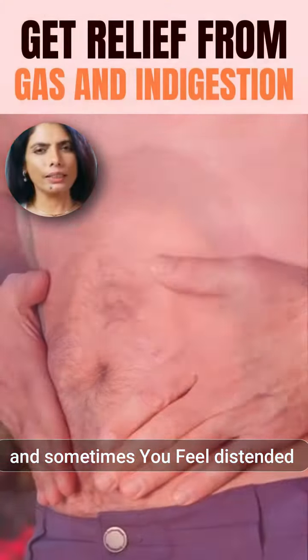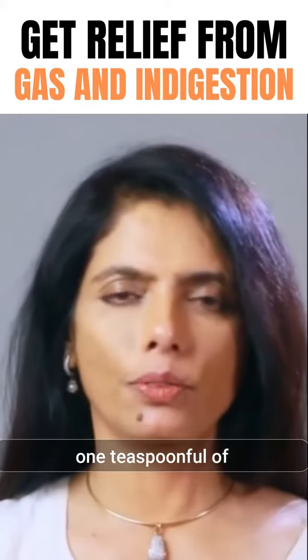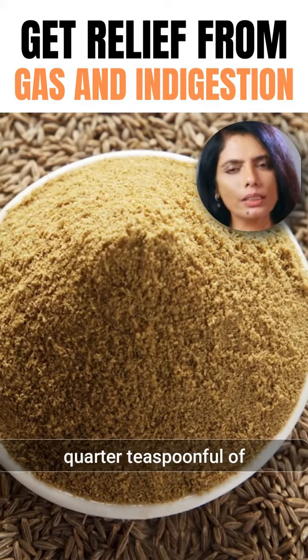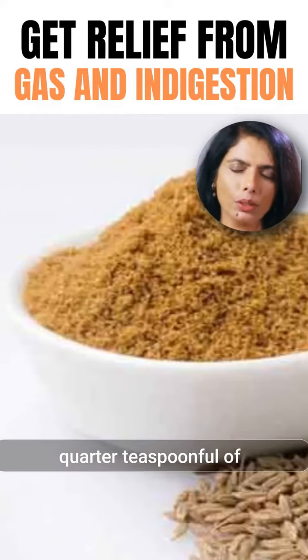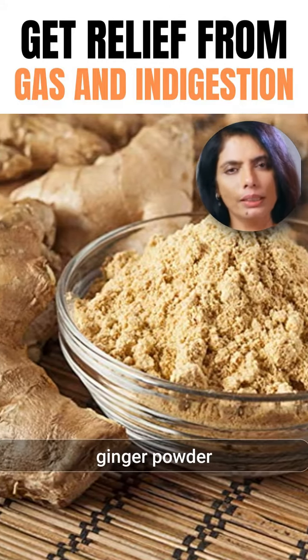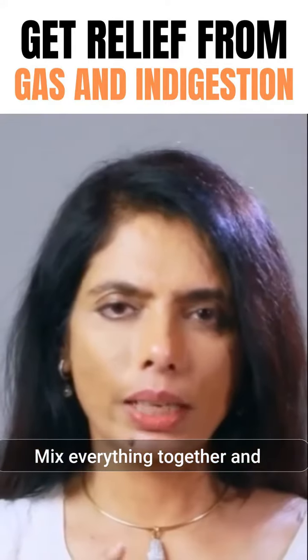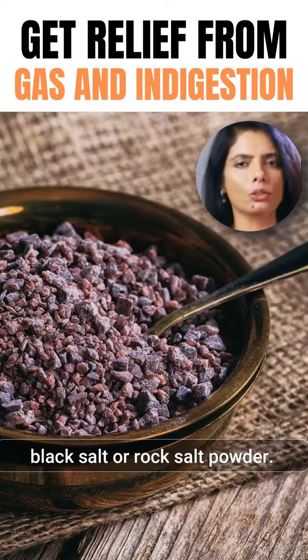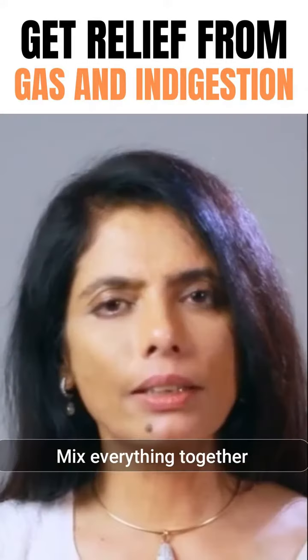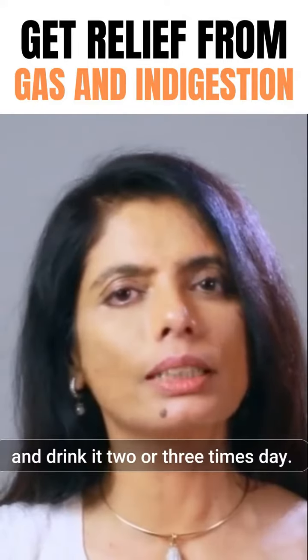At that time you can take 1 teaspoonful of cumin seed powder, 1 quarter teaspoonful of ajwayan seed powder, 1 quarter teaspoonful of ginger powder, and 1 pinch of asafoetida. Mix everything together and if possible add half a teaspoon of black salt or raw salt powder. Mix everything together in half a glass of water.